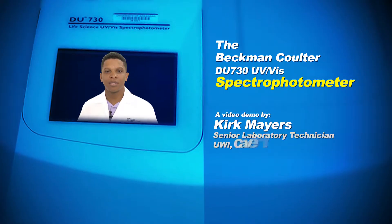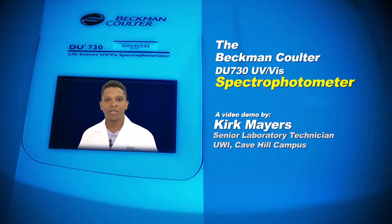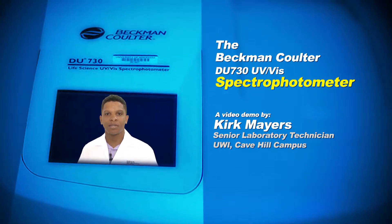We have a simple series of solutions going from 1 microgram per mil up to 10 micrograms per mil. What do you expect to happen as we measure these increasing concentrations of solution? You will find out. I'll be going through the use of this instrument today for you to obtain the best results during your practical session.